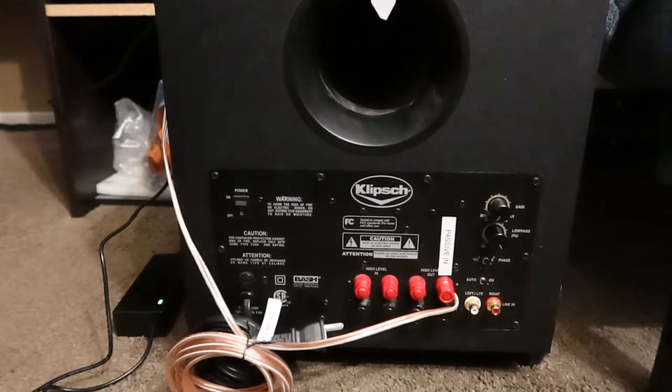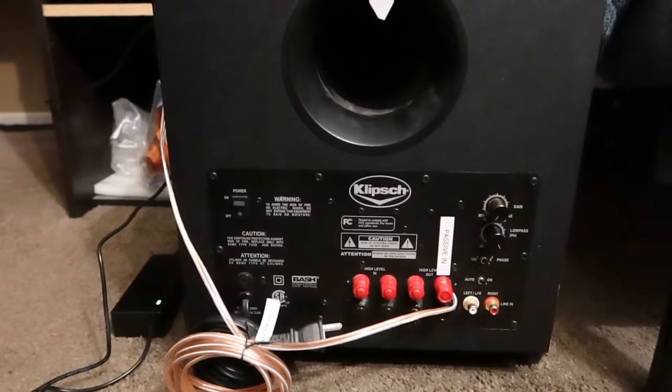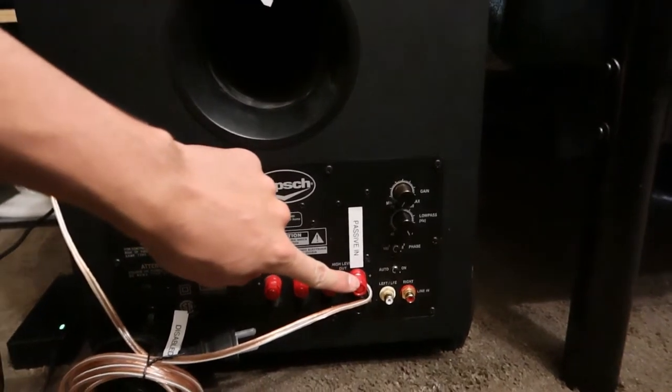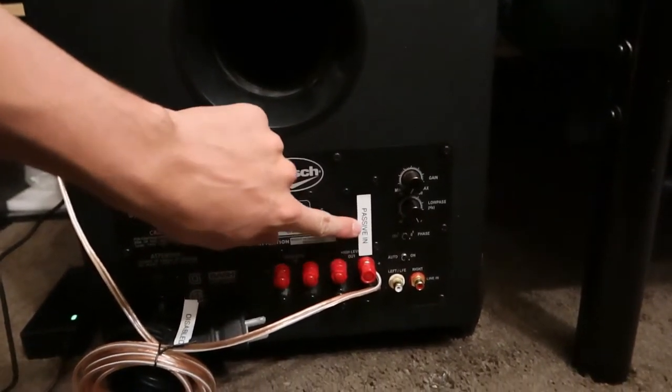I figured it would be best just to make it a passive subwoofer. That's why it doesn't look quite right, because I've changed one of the high level inputs to be a passive in.